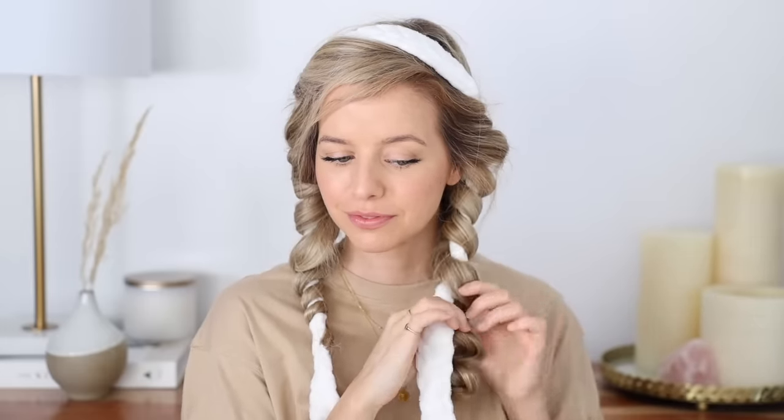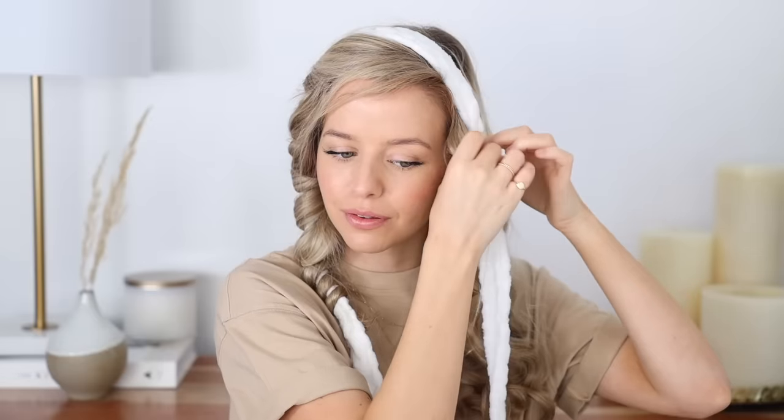Remove the little elastics. Now just gently unravel your hair, twist by twist. You want to do it nice and carefully so that you don't create any knots, tangles, or frizz. Although these are comfortable, it feels so nice to take it out of your hair. Look at these — how cute! Now make your hand into like a claw and just carefully and slowly break up all of the curls.